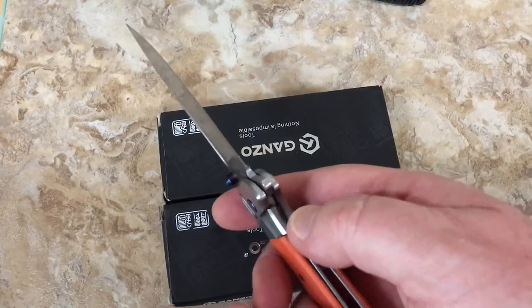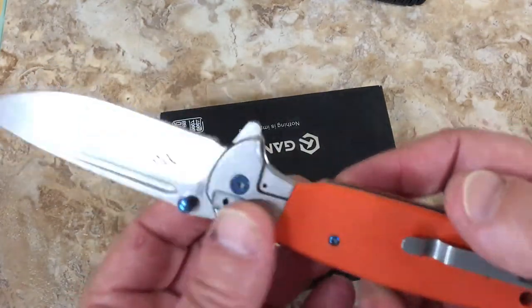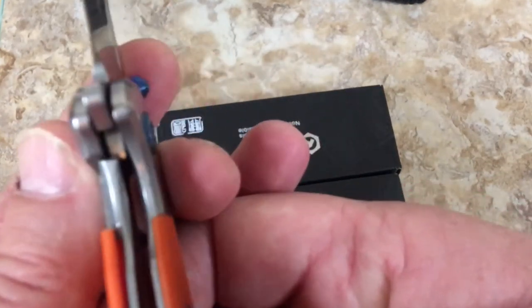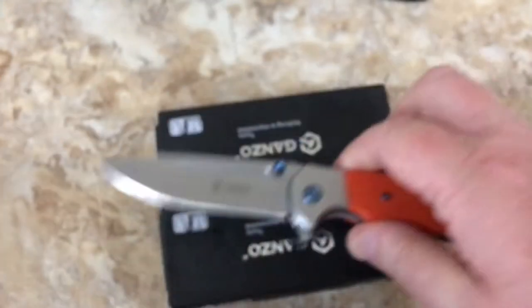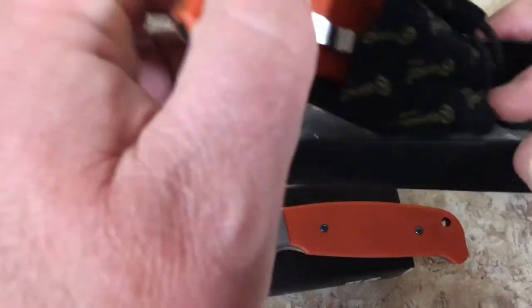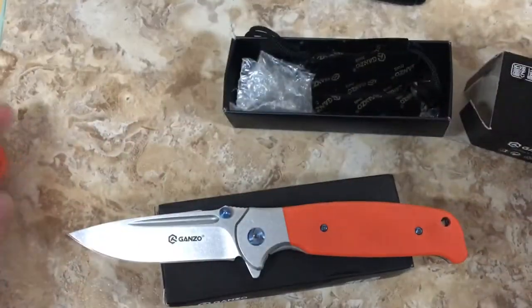I thought I'd give it a shot. You can see the lock up here - it's pretty heavy, it's over 50%. Let's get this other one out and compare two different knives. Came from the same seller - they're not different models, they're the same deal.